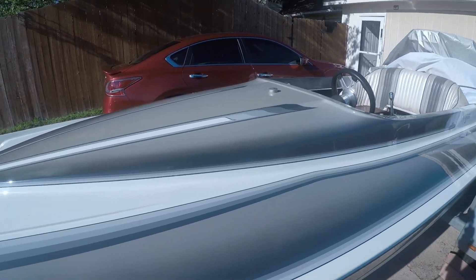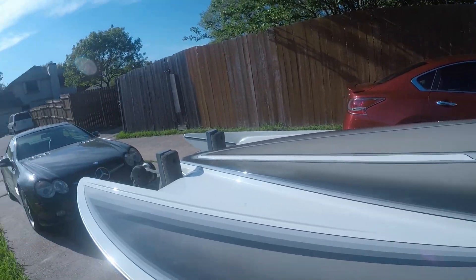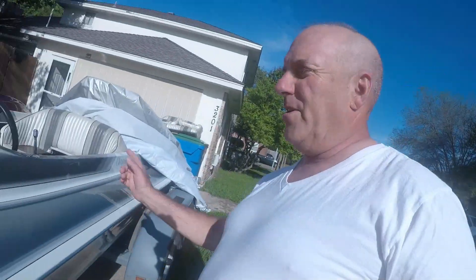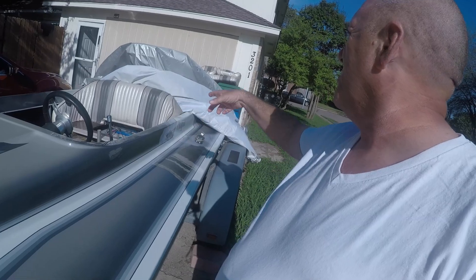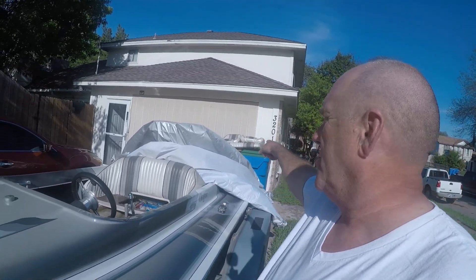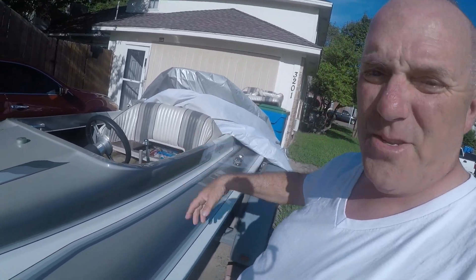We're filming with the GoPro today and it's breezy out. I got the external mic hooked up with the dead cat on it. Here's a look at the Cheyenne - I got the cover off it. The seats were unbolted so the front seat is just over there; the back seat is still in but it's not bolted.